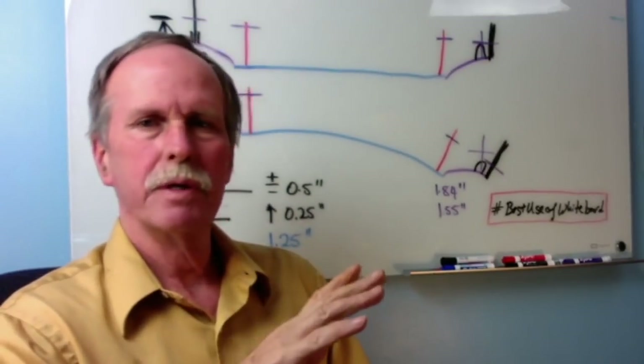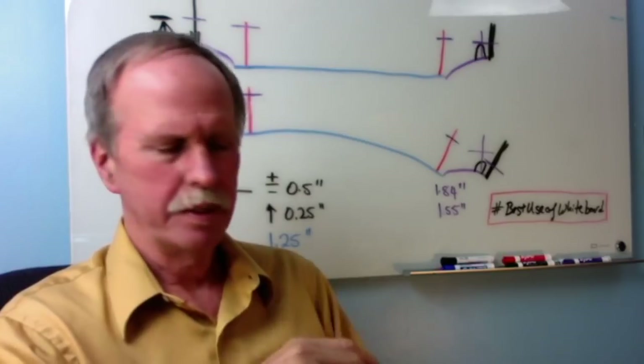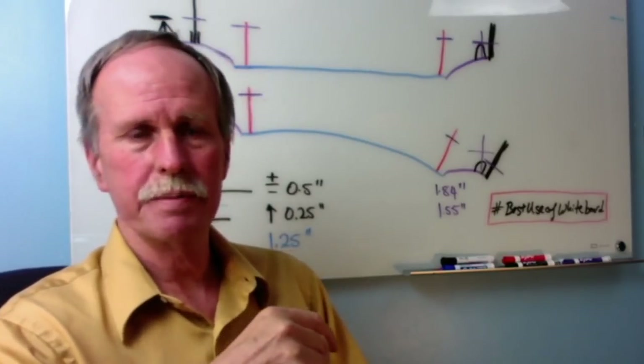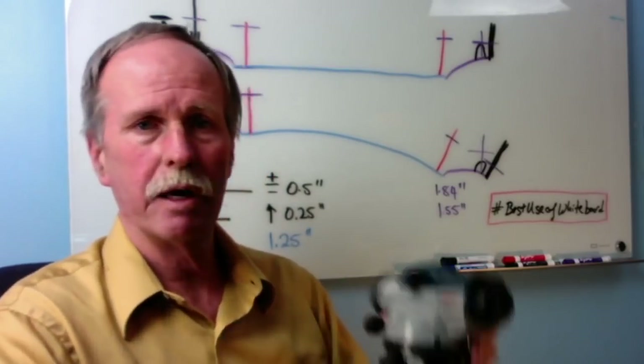The first step in presenting any scientific evidence is you have to describe your methods and equipment. I'm going to have a link to this particular auto level in the description. This is the Bose GOL24 Auto Level.